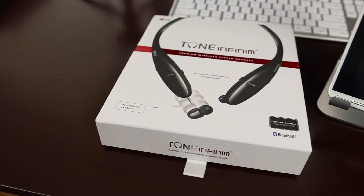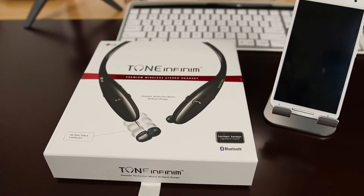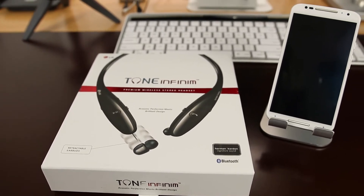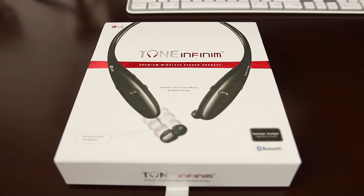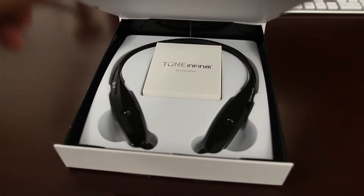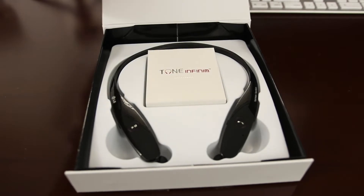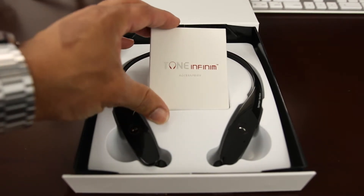Hey, what's up guys, it's GB with TechType Reviews and today I'm going to bring you a quick look and review at the Tone Infinim Bluetooth wireless headphones from LG. These are a very interesting set of headphones. They were originally launched in 2012 and met with a little bit of hesitation just because of the new and kind of weird design. But over time people grew to love these and it's become a hit.